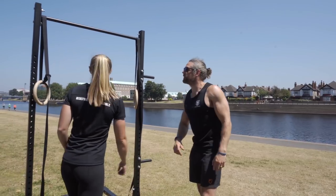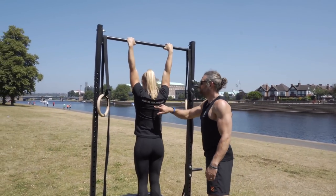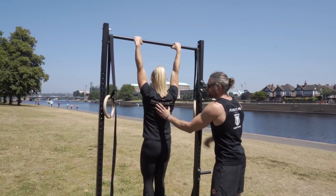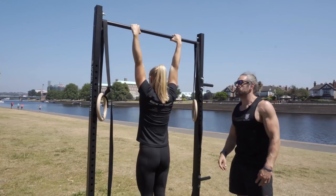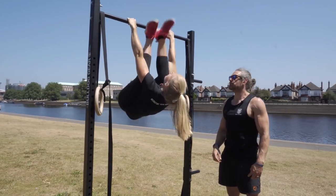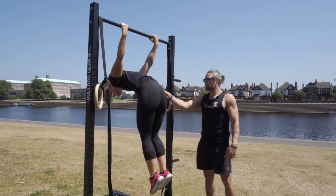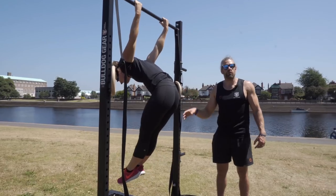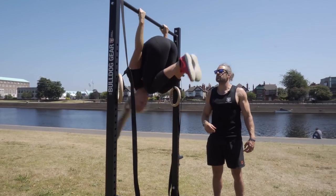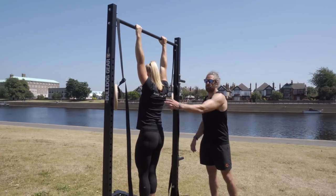Lyna jumps up onto the bar. The same active position applies — drawing those shoulders down, packing them onto the rib cage. From there she pulls the knees up and rotates backwards. She comes through and the full position is all the way down as low as she can go, with the hip now below the shoulder. If you're not strong enough, you can drop down from there. If you're strong like Lyna, you bring those knees up, pull yourself through, and control it all the way back down to the bottom.